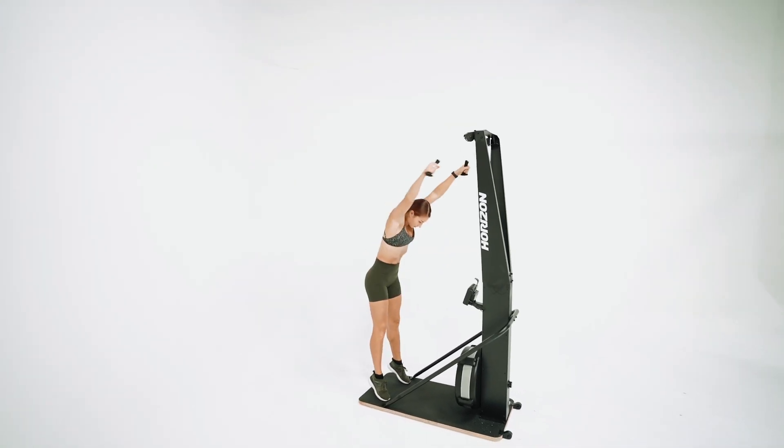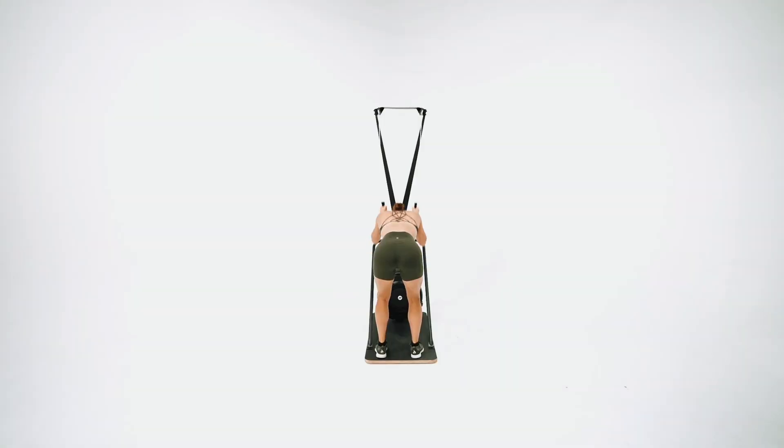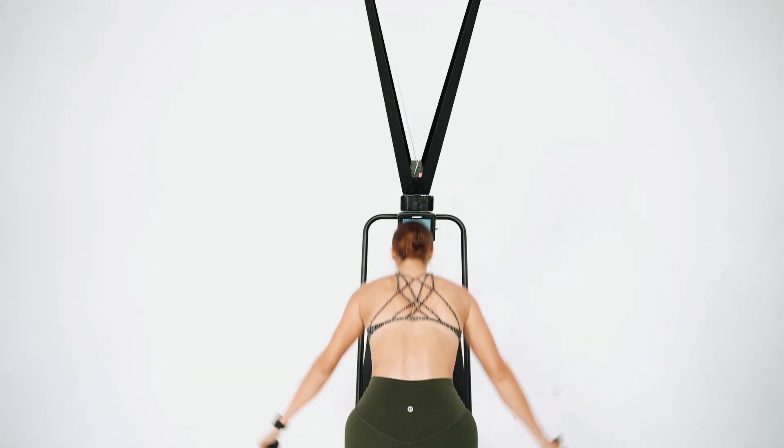The innovative flywheel technology allows you to adjust the airflow quickly and change the feel of the pull to suit your workout. It's a full body workout that improves your cardio fitness while working a range of muscle groups in your upper and lower body.